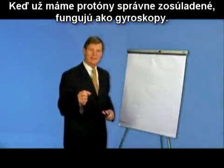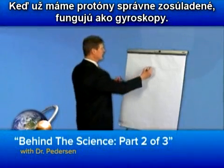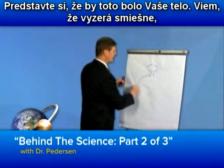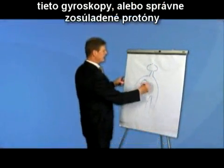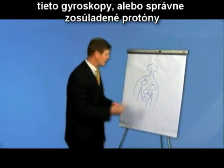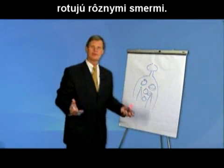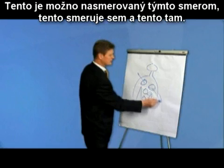Once we have protons in the proper alignment, they function like gyroscopes. Imagine if this were your body — these gyroscopes, or properly aligned protons, rotate in random rotations. So maybe this one's focused in this direction, and maybe this one's focused in this direction.